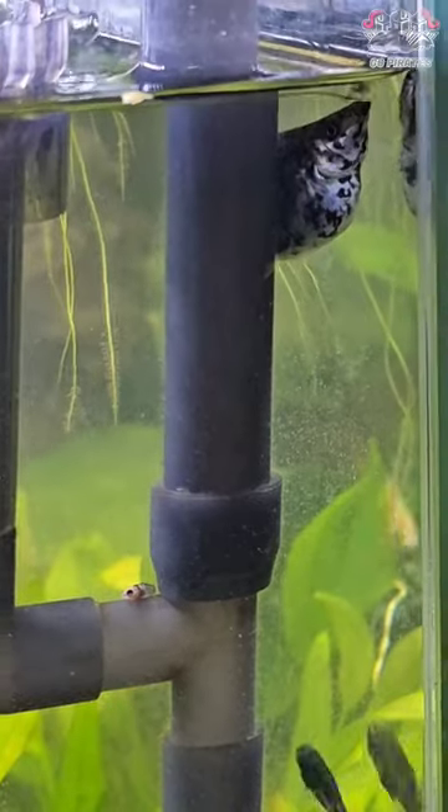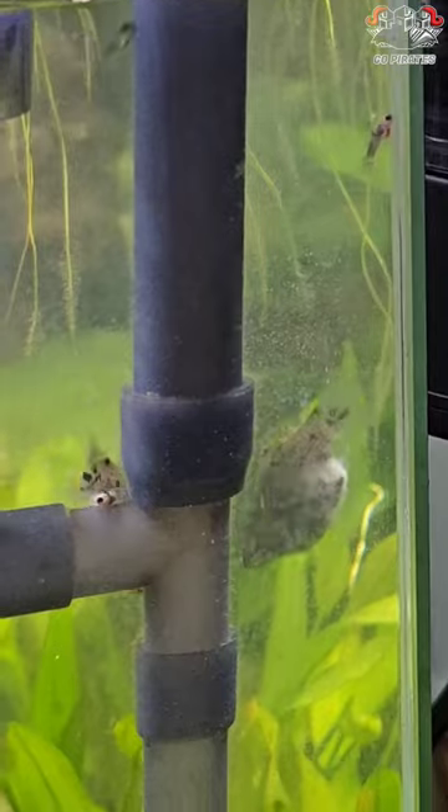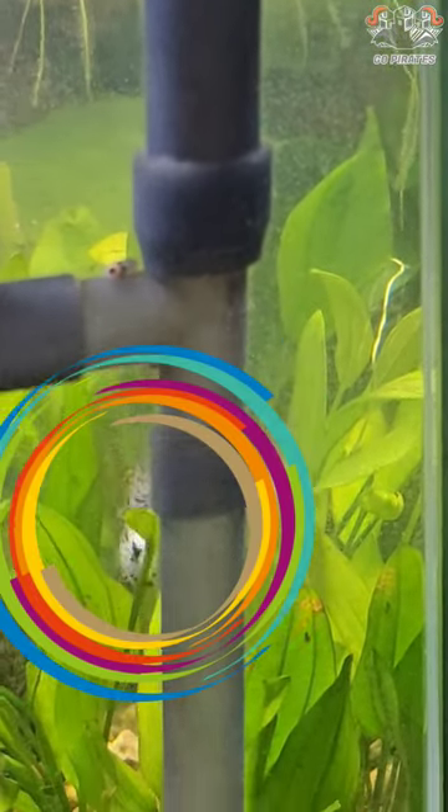You can start the breeding stage at 4 to 6 months. This is the adult stage at 8 months. A female Mali is approximately 52 to 60 days pregnant. You can start the breeding stage for 30 to 80 days.